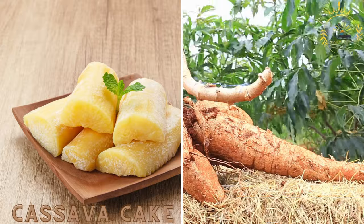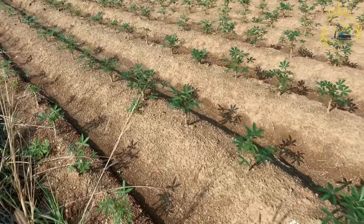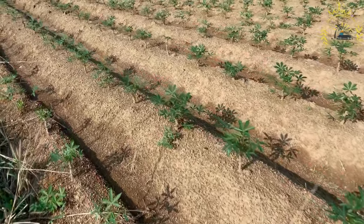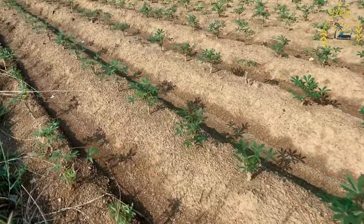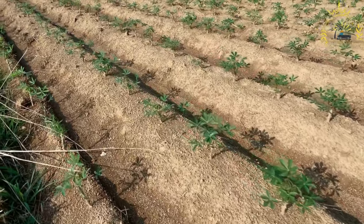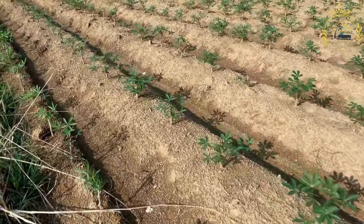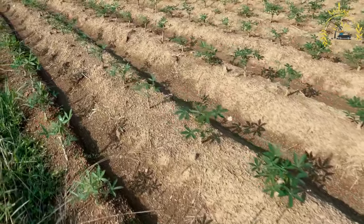Cassava cake is a popular dessert in many tropical regions including the Caribbean. It's made from cassava, a starchy root vegetable, and is known for its sweet, slightly chewy texture. Here's a basic recipe. Ingredients: two pounds (about 900 grams) of cassava, peeled and grated.